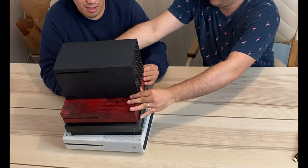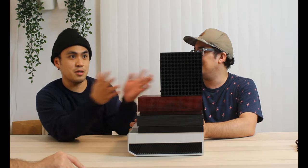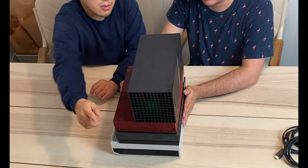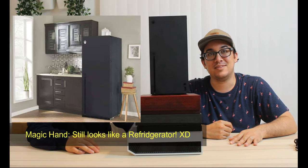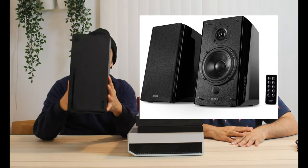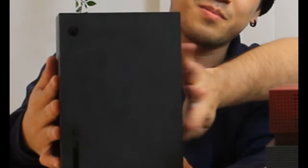Unlike Sony with the PS5, Xbox made the Series X much simpler than their previous consoles. It's like a simple box, like a PC — no curves on the edges or corners. Their objective seems to be 'simple is beautiful.' It still looks like a refrigerator, or like a speaker. And yeah, it really shows fingerprints — it's very matte, big and black.